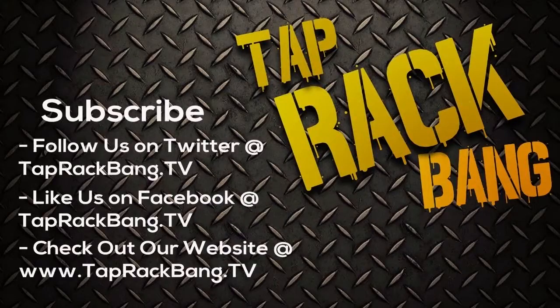Hey everybody and thanks for tuning in. Make sure that you head over to our YouTube page, taprackbang.tv, and subscribe so we can make sure we're giving you guys the best quality content that we can.